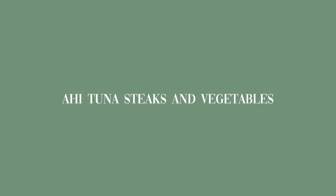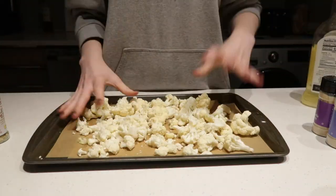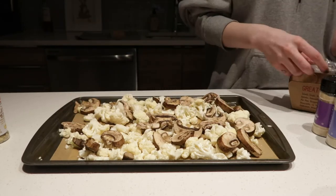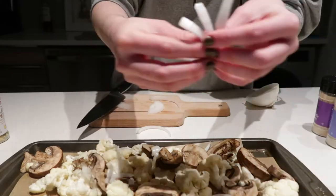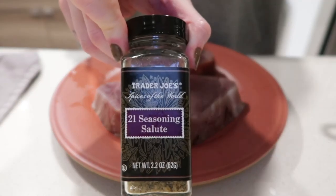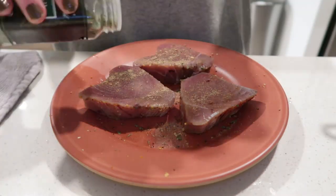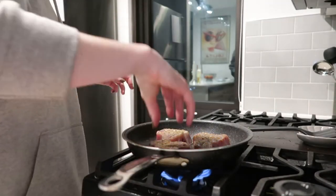Shout out to my friend Hayley for introducing me to ahi tuna steaks — they're so good and easy to make. I always pair them with a vegetable; cauliflower is my favorite. I prep to bake cauliflower at 420°F for 20 minutes, using sunflower oil, mushrooms, garlic powder, onion powder, lemon pepper, and onion halves. Then I season the thawed ahi tuna steaks with 21 Salute seasoning from Trader Joe's, basil, umami seasoning, and lemon juice.